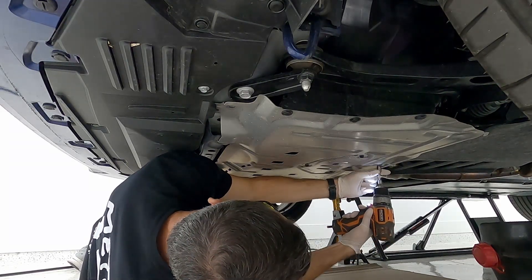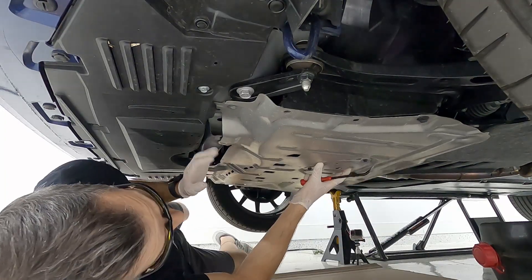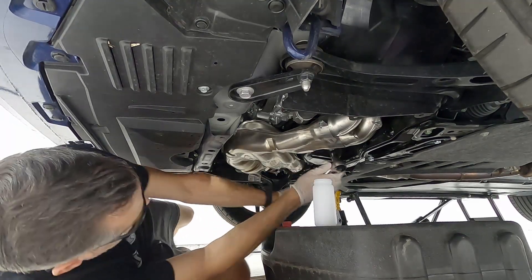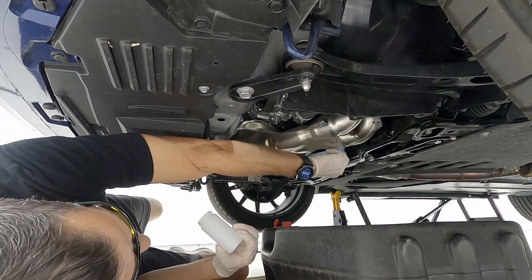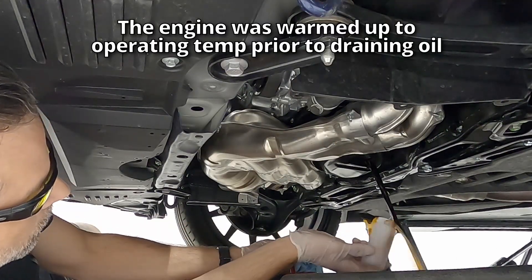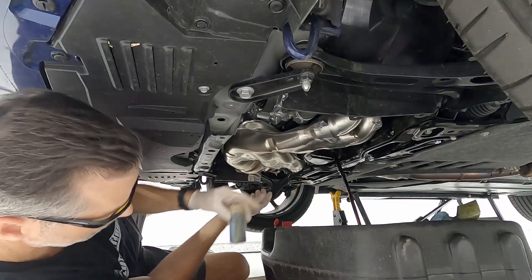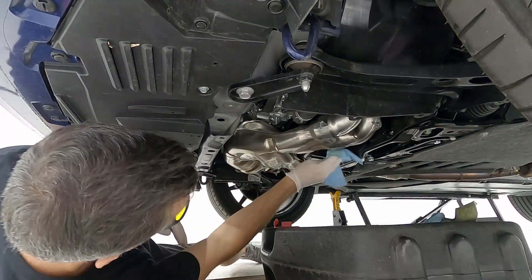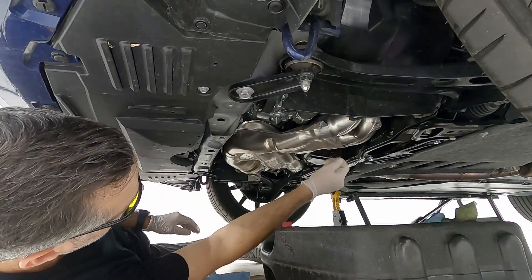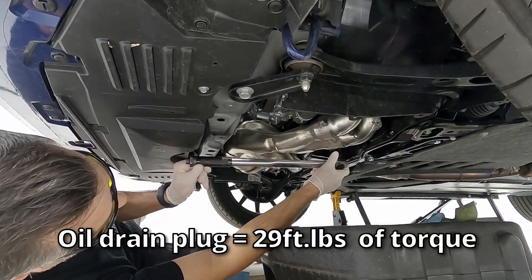In order to get started, we've got to remove the metal underbody panel to get access to the oil pan and the oil drain plug. We're going to start by draining the oil and capturing a cup full of it for our Blackstone oil analysis. It can be a little bit messy, but you do want to dip the cup into the stream of oil. Set that aside, clean things up. We've put a new gasket onto the oil drain plug and we're going to torque that to 29 foot-pounds.